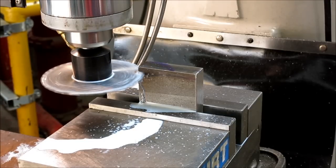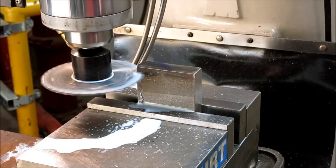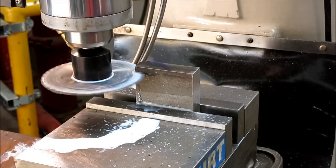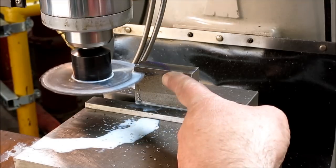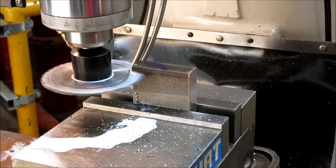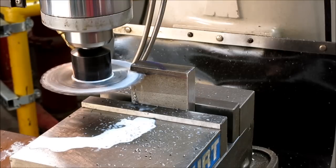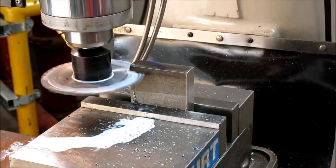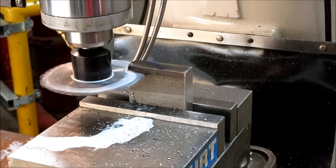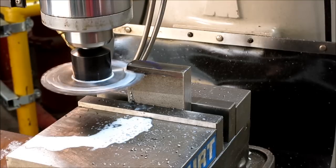That's a full 20 millimeters. You can see the chips coming out — everything's pretty happy. There's nowhere for the chips to pack; they have to come out, they stay in the gullets and they come out.